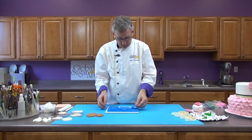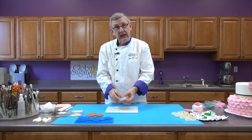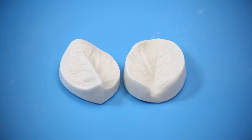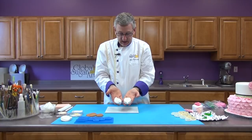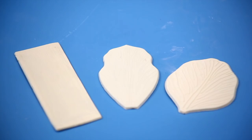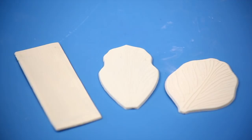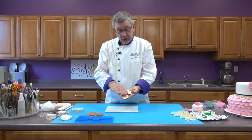Here's another type — another silicone veining mat. This is a two-piece where you put the piece of paste on one side, put the top on, secure them together, and just press them like a sandwich. They come in many different shapes and sizes. This is a longer leaf and that one is actually for a rose petal. Then another variety — these happen to be by FMM. These are also silicone or rubber-based and this is a single veiner with no two sides. You put your gum paste on there and press on the back of it with some sort of a sponge pad.